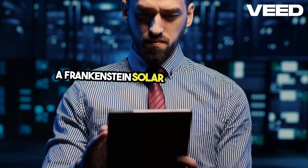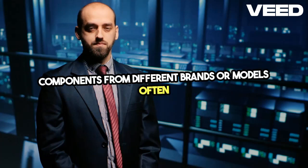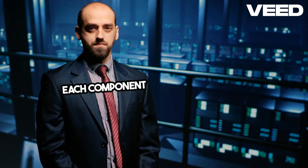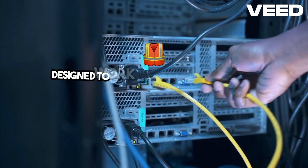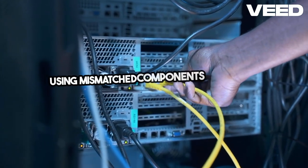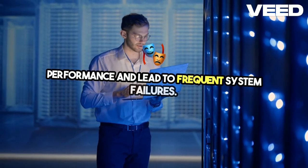A Frankenstein solar system, built with mismatched components from different brands or models, often leads to inefficiency and reliability issues. Each component in a solar system is designed to work optimally with specific counterparts. Using mismatched components can create bottlenecks in performance and lead to frequent system failures.